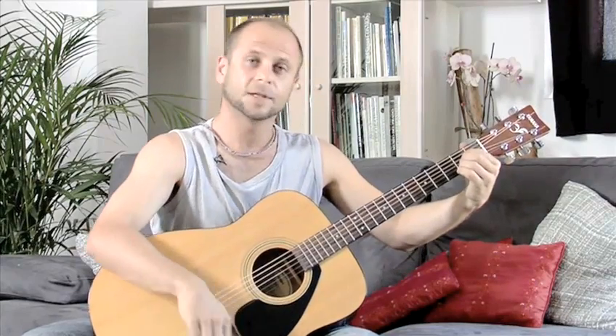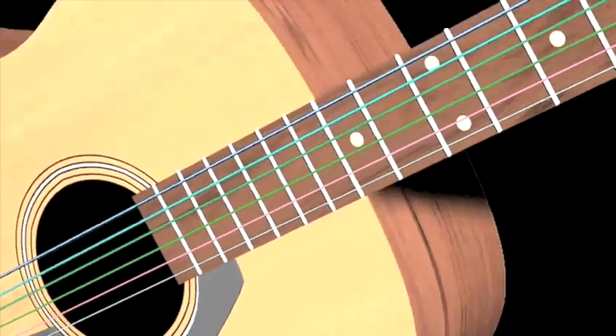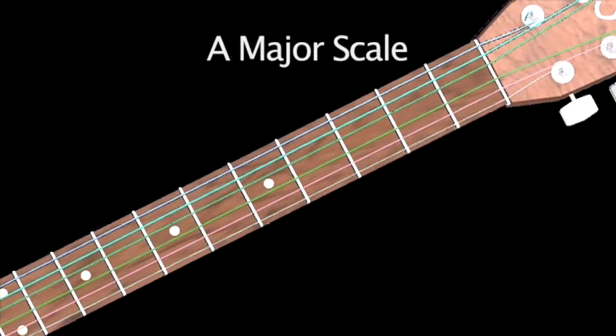And a chord of A — we'll hear how they match perfectly. So let's go through this scale one more time.